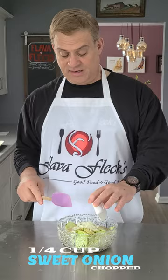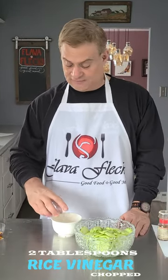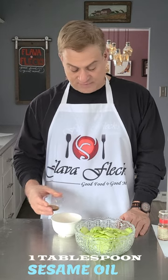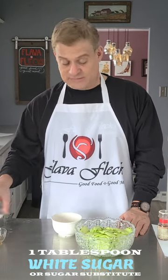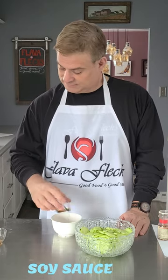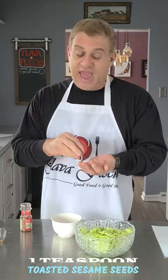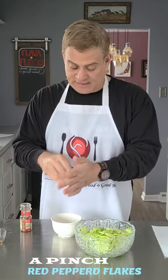Put in a cup of chopped sweet onion, and now for the dressing we're gonna put in two tablespoons of rice vinegar, a tablespoon of sesame oil, a tablespoon of sugar, two teaspoons of soy sauce, half a teaspoon of salt, a teaspoon of toasted sesame seeds, and a sprinkle of crushed red pepper flakes.